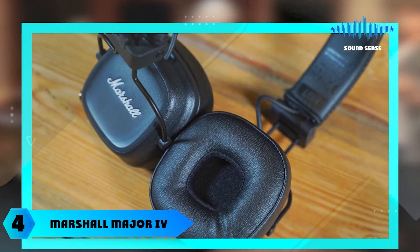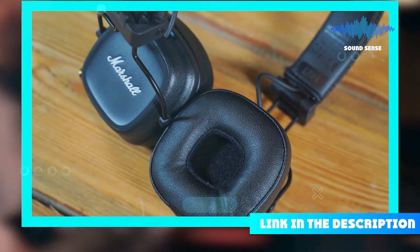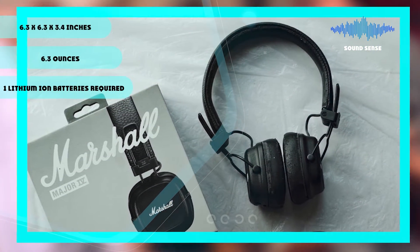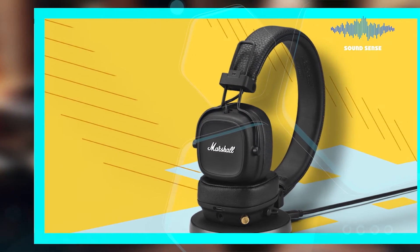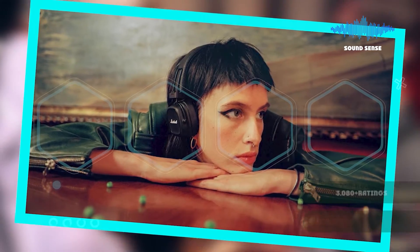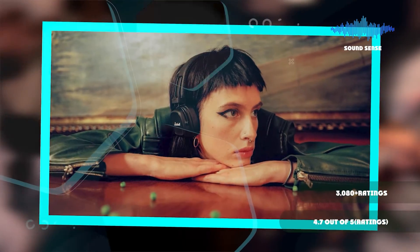Next at number 4, we have the Marshall Major IV Headphones. These wireless headphones feature an ergonomic design, wireless charging, and up to 15 hours of playtime with a multi-directional control knob. The Marshall Major IV comes with a 15-hour battery life and quick charge capability. The ergonomic design also ensures durability, as does the cover that's made from 50% post-consumer recycled plastic from used electrical devices.